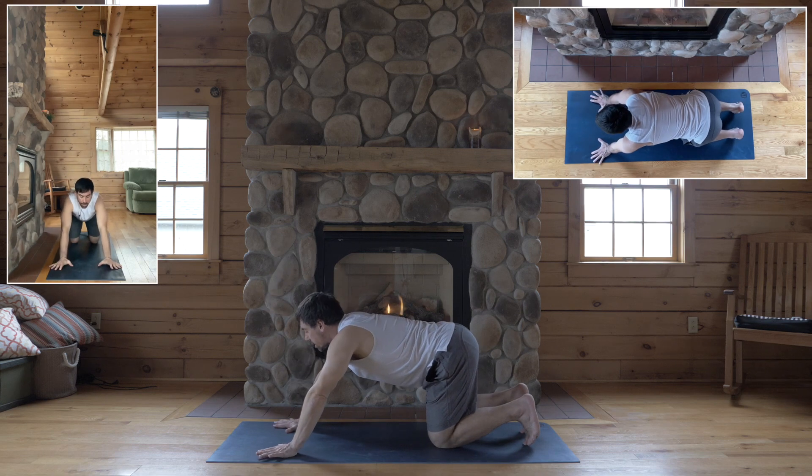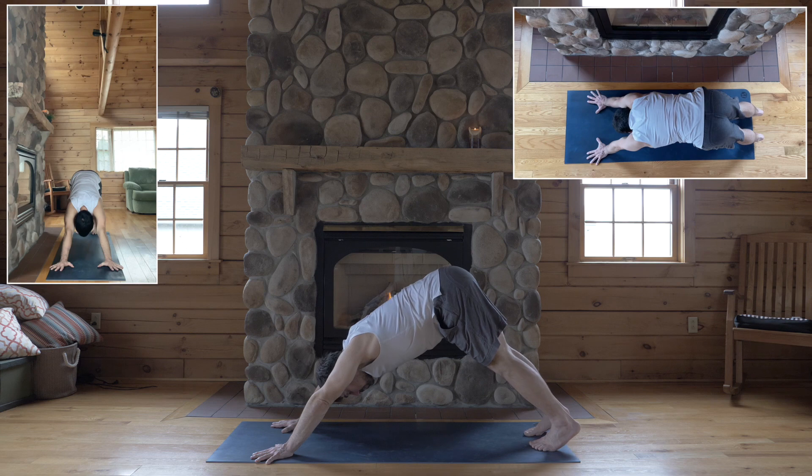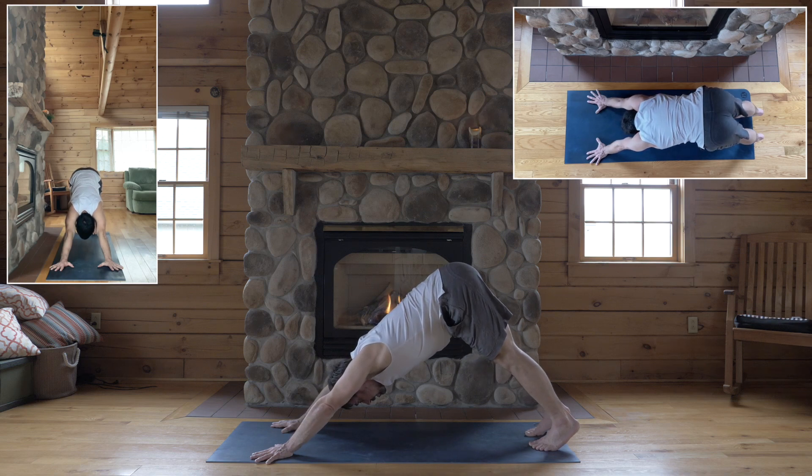Exhale, down dog — tuck your toes and lift your hips for a dog. You ought to be long enough in your stance after that push-up sequence.